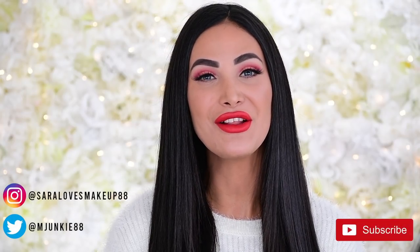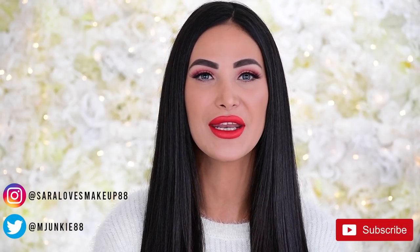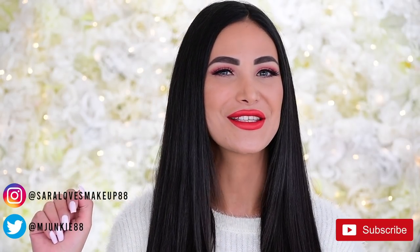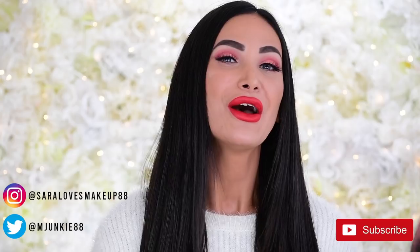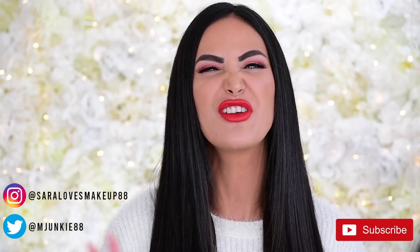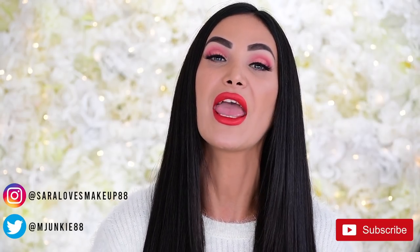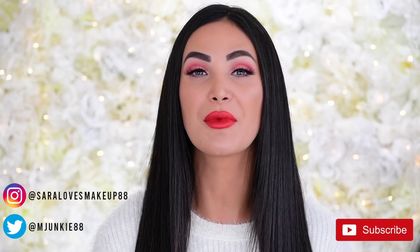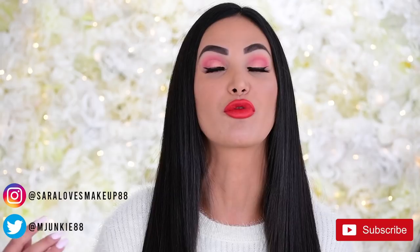Hey guys, welcome back to my channel and if you're new here, welcome! Thank you so much for clicking on this video. Please don't forget to subscribe before you leave. For today's video, I very rarely do this but we're going to be doing a full face get ready with me — we're going to be doing each step together and I'm going to be talking about some new products I've really been loving.